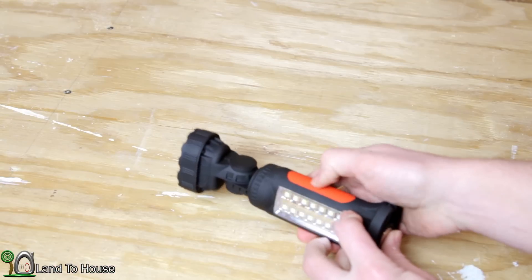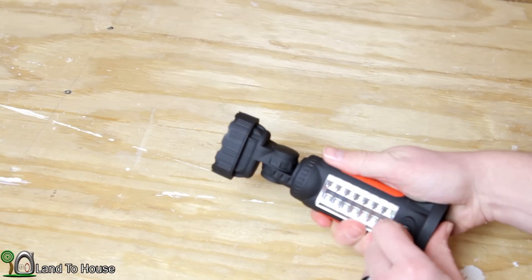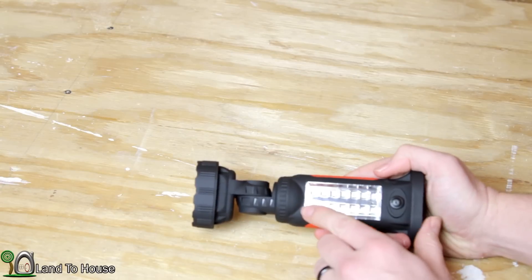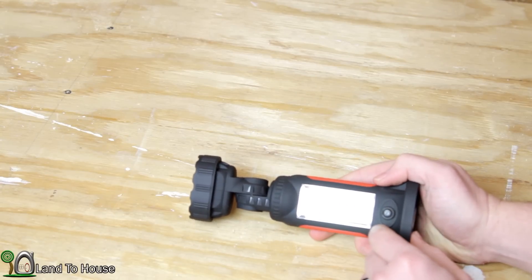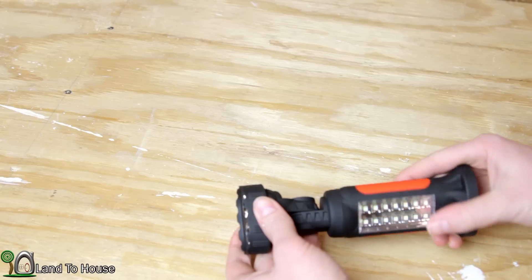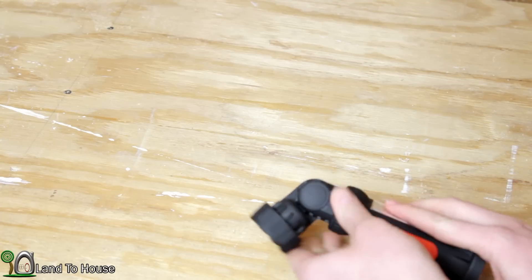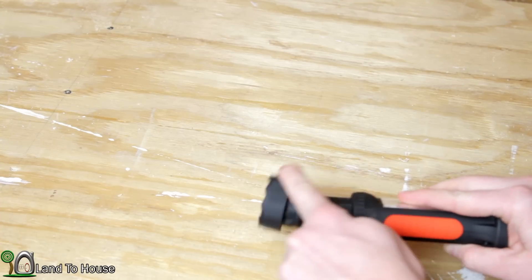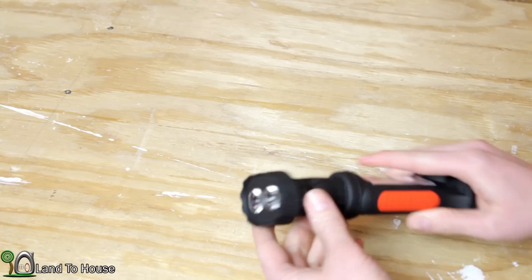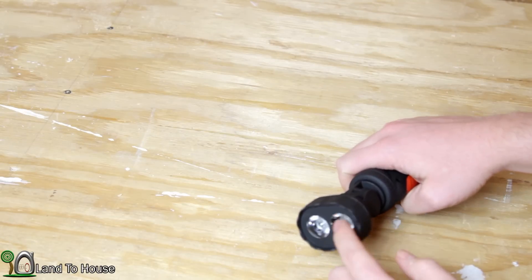There's a little bit of a grip on the side. It's not rubber, but it is raised up, so it helps you to hold on. You've got a row of 14 LEDs here on this front panel. Up here you've got a swivel that goes a full 360 degrees and also it will angle up and down in both directions. And then you have your two magnified LEDs up top here.